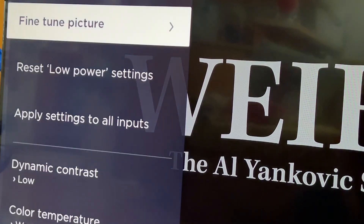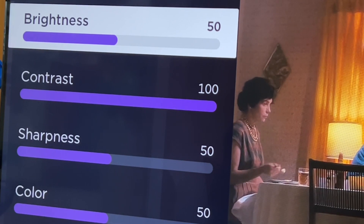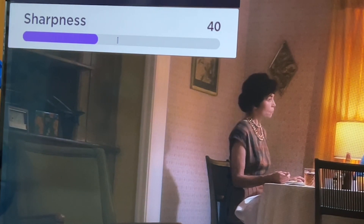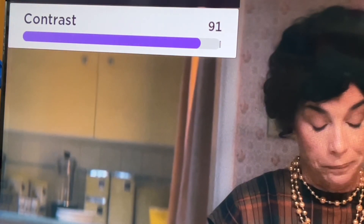Color temperature: choose warm. Fine-tune picture: make sure that the brightness level is set to 48 — not 50, but 48 — and then sharpness down to 40. And almost forgot: the contrast, set it to 90 instead of 100.